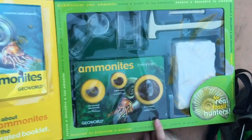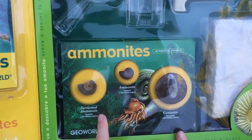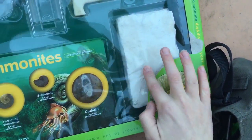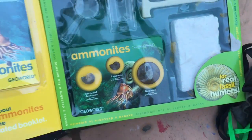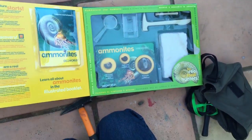So we have a gonianite, an ammonite, and a sectioned ammonite. And then what's this over here on the right? This is the big brick. I don't think you get a real ammonite, but these are real. Alright, let's open it up.